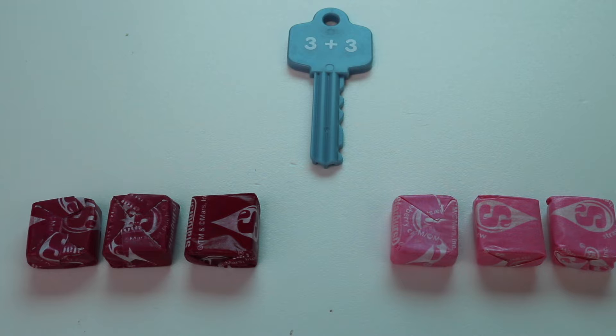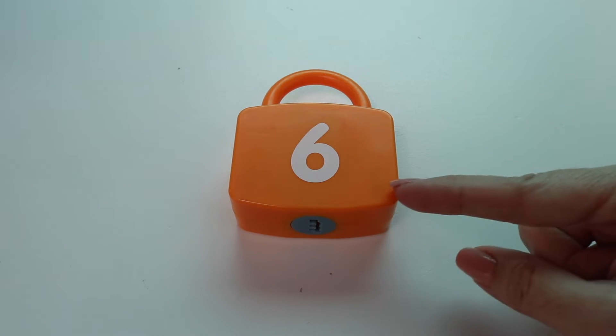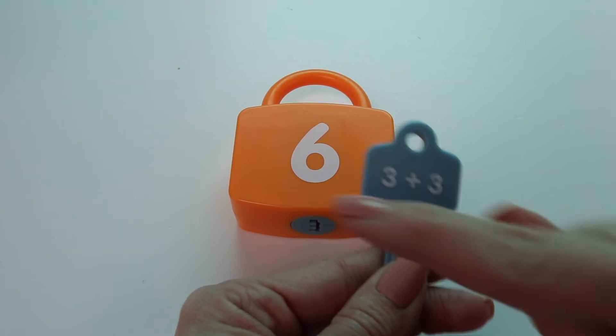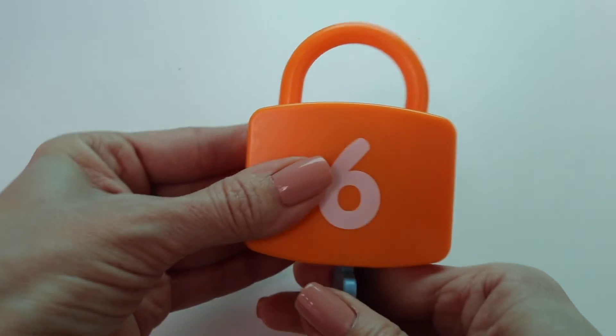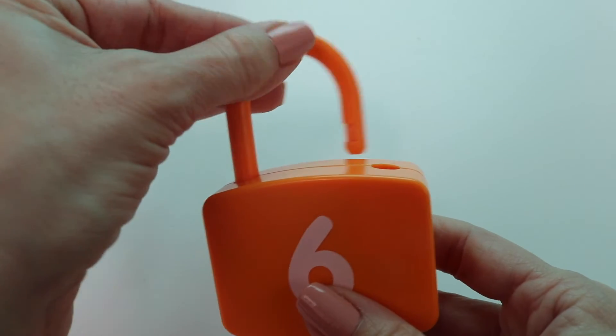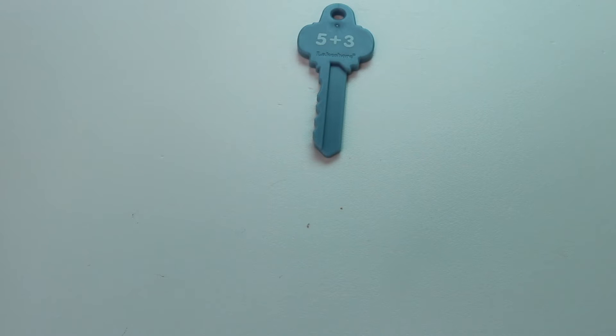So now let's see how many I have in total. 1, 2, 3 plus my other 3 — count on: 4, 5, 6. So 3 plus 3 equals 6. Let's get my lock that has the number 6 on it. Here it is. Let's see if my key unlocks my lock. It does! 3 plus 3 equals 6. On to our next problem.